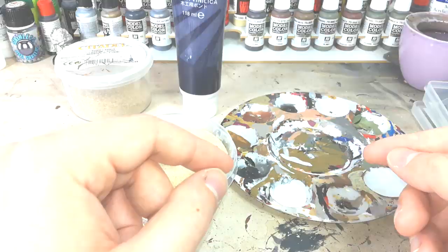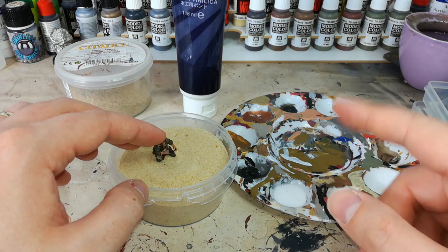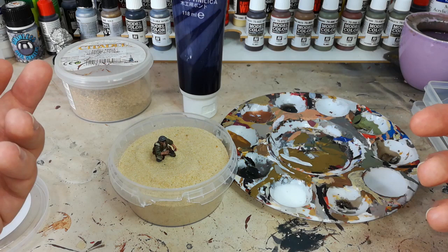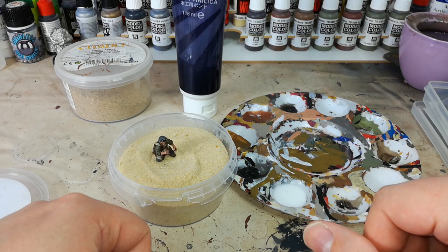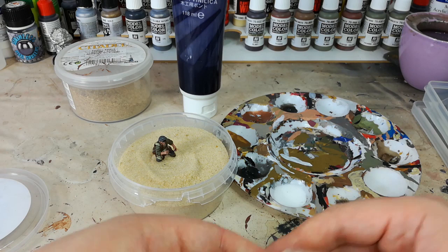A quick note: some people actually like to do the sand before they go ahead and paint the model — while it's still bare plastic or bare metal, they'll put the PVA and sand on and then give it a blast with whatever base coat they're going to use. I personally find that's a little bit different because when you've got spray paint on the sand already, it tends to use a little bit more paint when we come to colour it in. You'll see what I mean when we get to that.